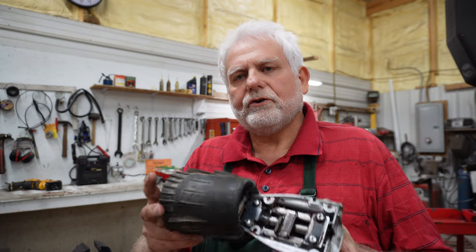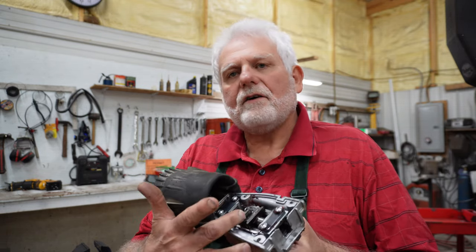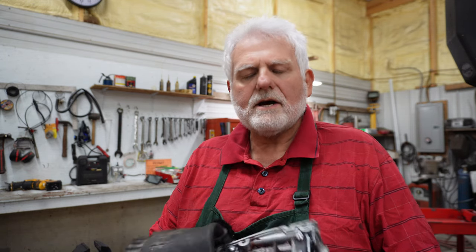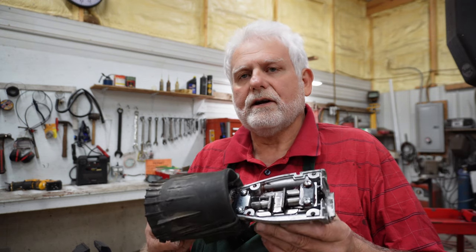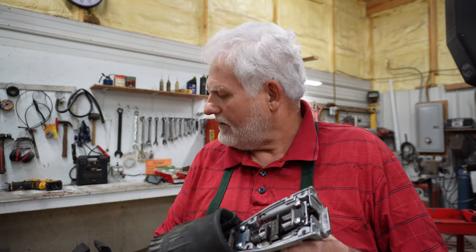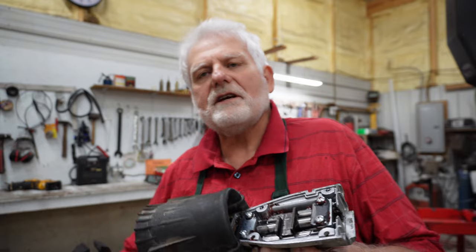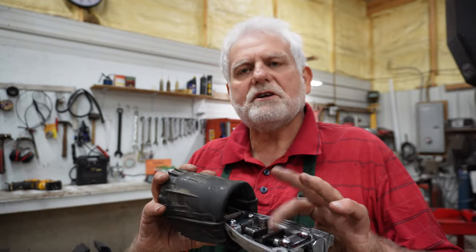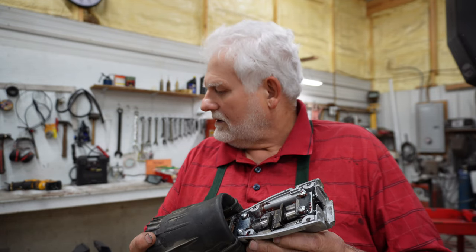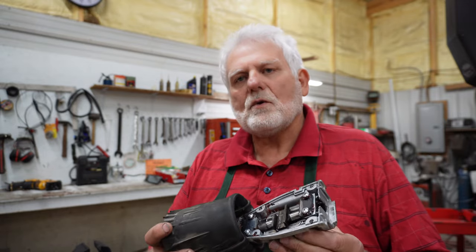I'm going to contact the owner of this saw and see what he wants to do with it. If he can find a part, I'm happy to put it in for him. But right now I couldn't find it. Now if someone has one that's burned up on one end and good on the other end, it would take just a minute to swap that part over, throw this back together, and you'd have a good saw. But for right now, we'll just have to wait and see.